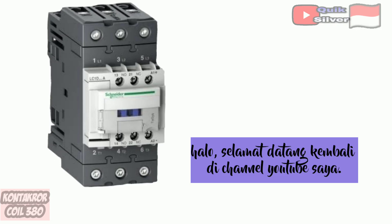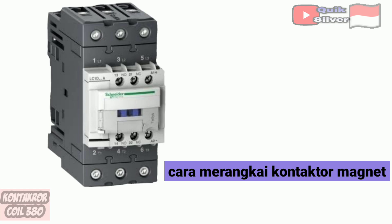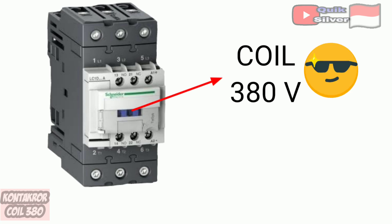Hello, welcome back to my YouTube channel. This time I will give a tutorial on how to assemble a magnetic contactor with a 380 volt coil.